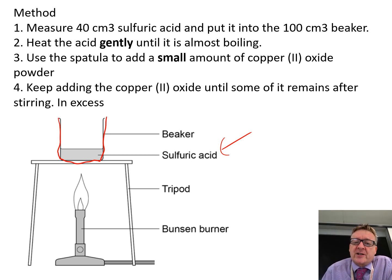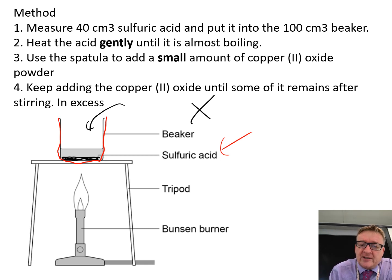Use the spatula to add a small amount of copper 2 oxide — the black copper 2 oxide goes in and it reacts. You keep adding the copper 2 oxide and stir it. Eventually you'll see some black copper 2 oxide staying at the bottom even after stirring. That means the copper 2 oxide is in excess — you've got more copper 2 oxide than needed, or all the sulfuric acid has reacted.